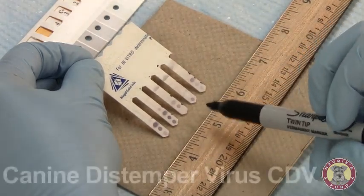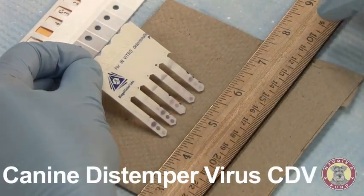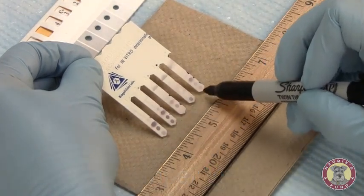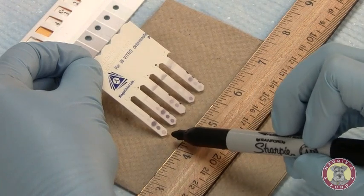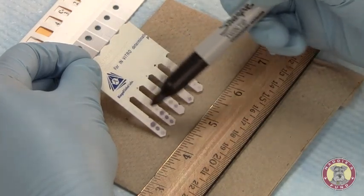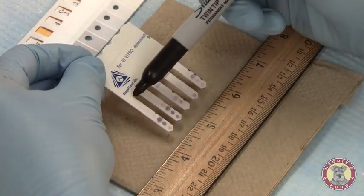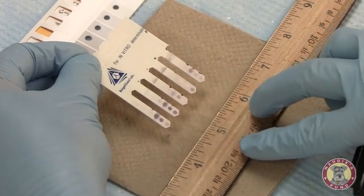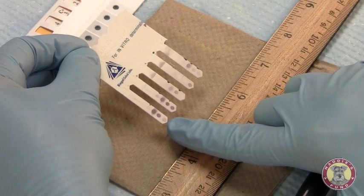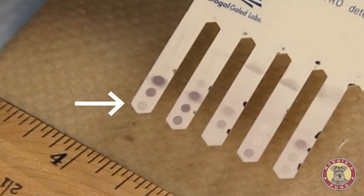The last results will be for distemper — canine distemper virus, or CDV. These color development spots are located at the bottom of the comb. We're going to proceed reading across the comb as in the previous samples. Sample 1, on tooth number 1, we're looking at the bottom dot. Comparing the color development to the positive reference serum — it's slightly darker than the positive. We'll call this a 4.